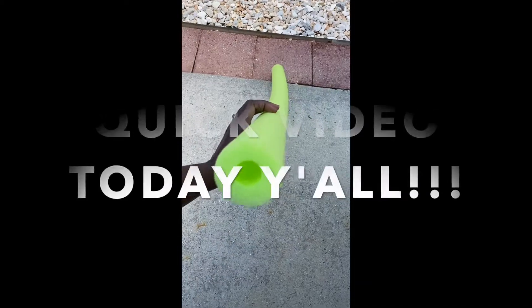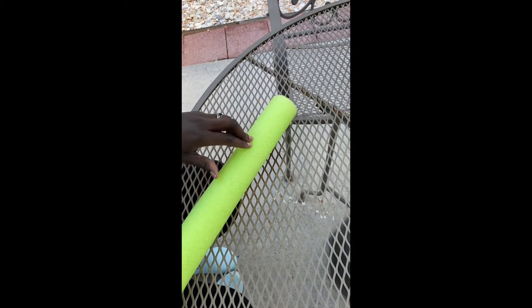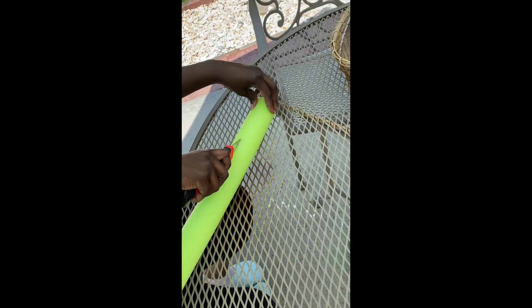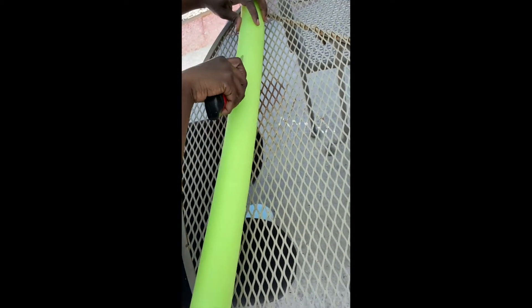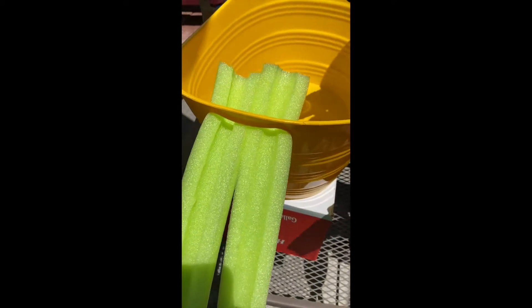All you need to start with is just a pool noodle and a box cutter. What you're going to do with the box cutter is cut the pool noodle in half. You're going to need some reinforcement, because if not it's going to look like this — and we don't want that.